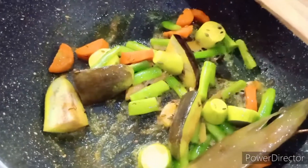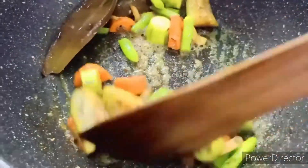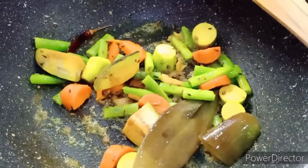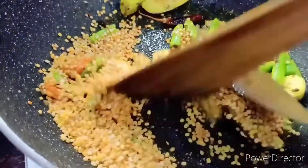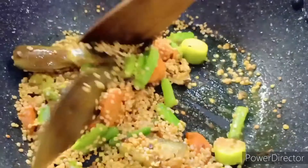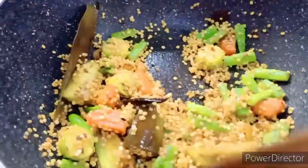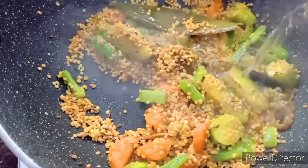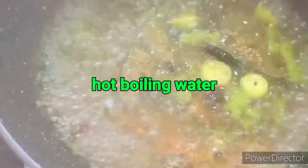I add a little bit of salt, give it a stir, and cover and cook on medium flame for two minutes. Next the dal goes in — I coat the dal with the masala and the ghee, adding a little more turmeric if needed. After two minutes of frying I pour in hot boiling water, enough to cover the veggies and the dal.